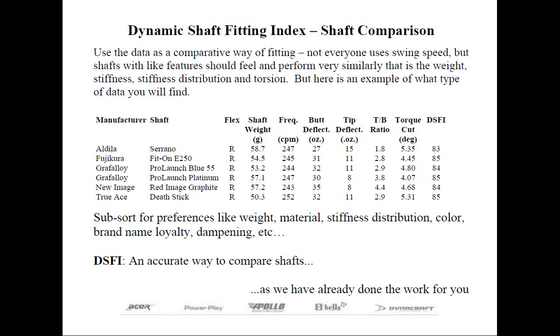For the fitter, it could be very expensive to offer such a wide range of shafts that could conceivably fit each and every golfer that walks into their shop. The DSFI was set up in some ways as a shortcut. Once you've found a shaft that works well, you can look at shafts with similar specifications — or what I like to refer to as the DNA of the shaft. The testing we have done allows for this type of fitting, plus helps to see the small differences in what appears to be similar shafts on paper.